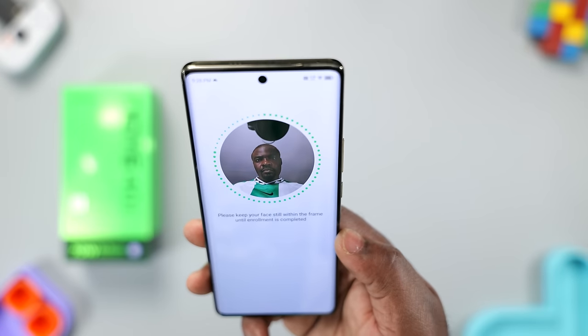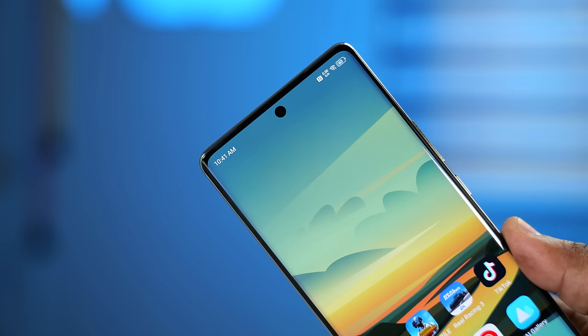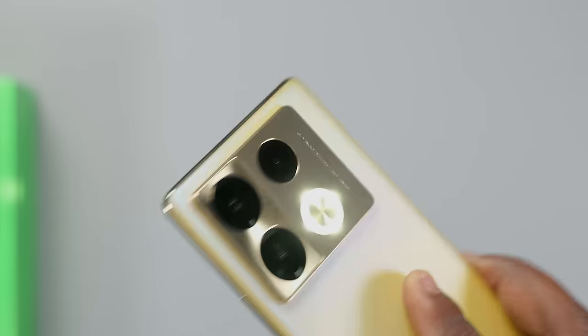It also has the less-secured face unlock feature, which is equally fast and accurate. At the front, it has a 32 megapixel front-facing camera, and next to it is a flash LED light useful for taking selfies in the dark.